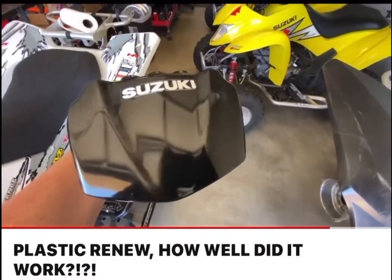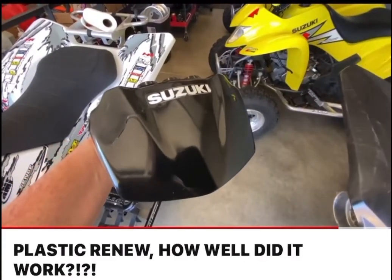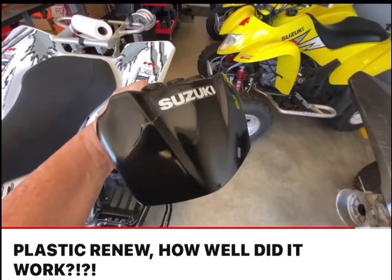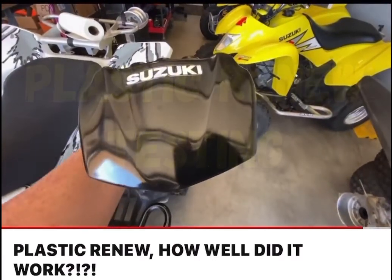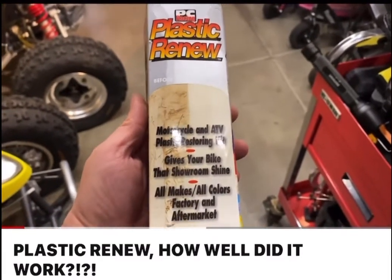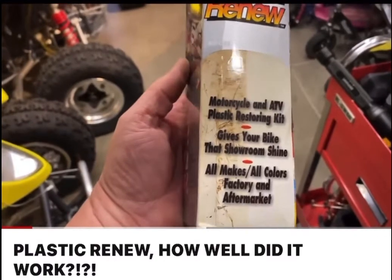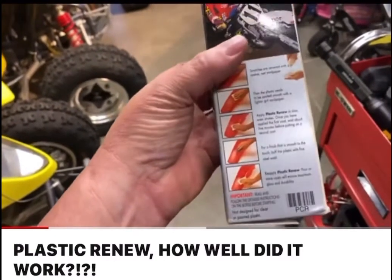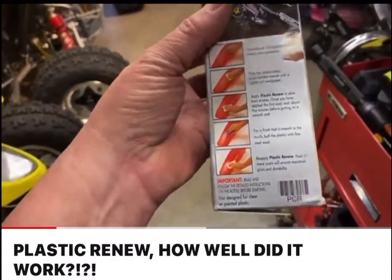So if you guys are looking for another alternative, it's Plastic Renew. It's pretty good stuff. It's just a process. This is the stuff I'm going to try on the plastics — this Plastic Renew. I've used it once. It's pretty good, but definitely takes a lot of elbow grease.